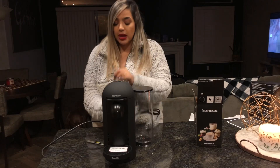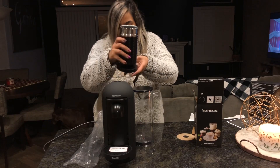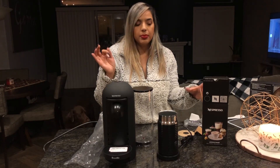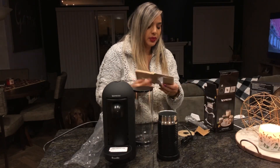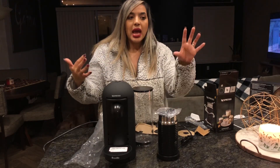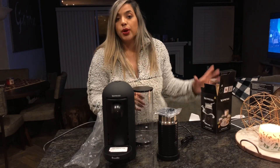I should just leave the frother in here because I'm honestly never going to use it. Maybe we can do this together one day and I can try my first frothed milk drink. Does a latte have froth? I don't know. I did go on YouTube to see how you use one of these because I really don't know. I have no idea what I'm doing — ever.